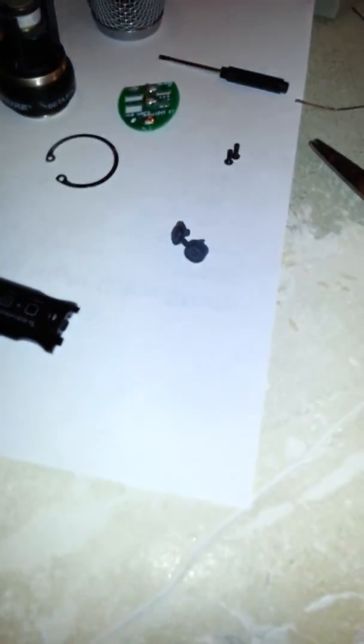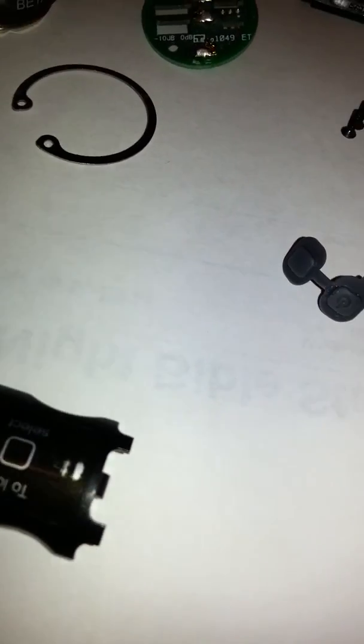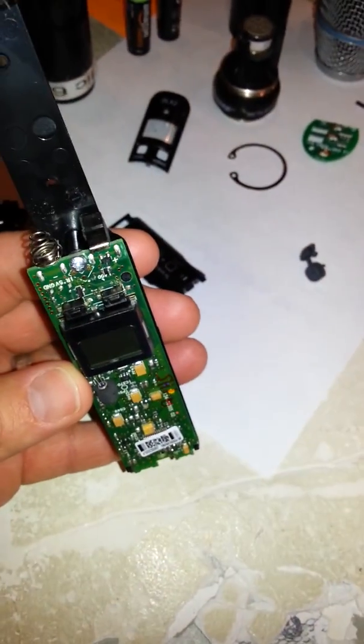I'm making this video just in case this ever happens again. That little power button rubber piece kind of split, and it made it so you couldn't turn on the mic. I've got it apart and I'm going to show you how to put it back together just in case it ever comes up again.